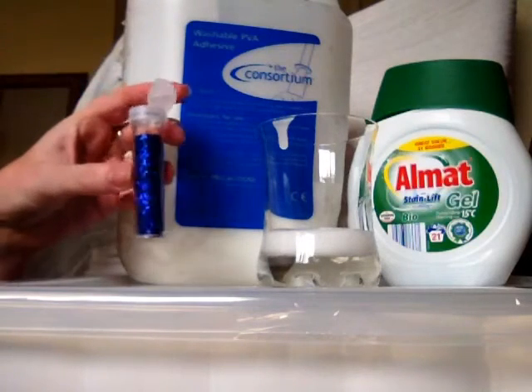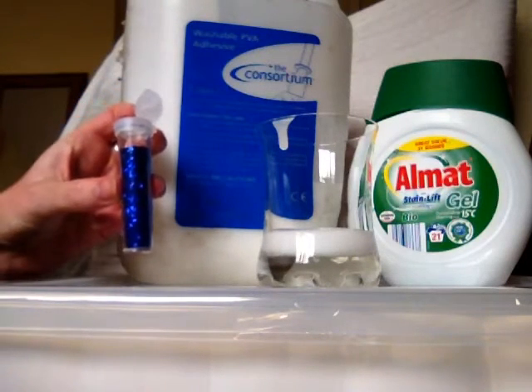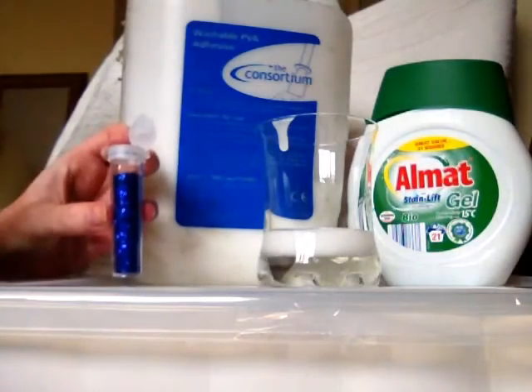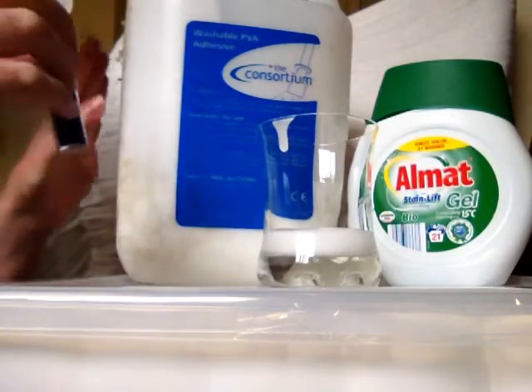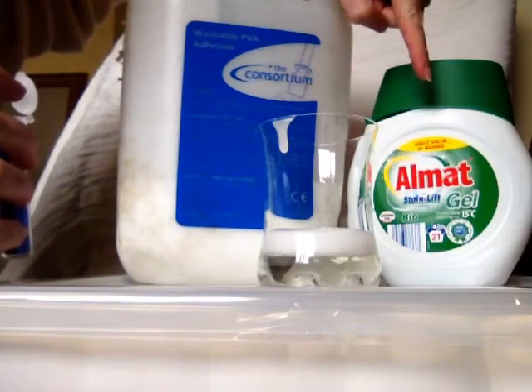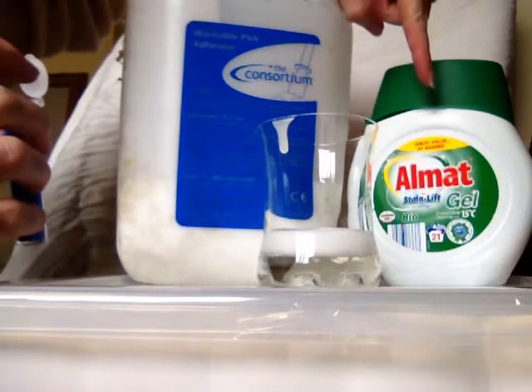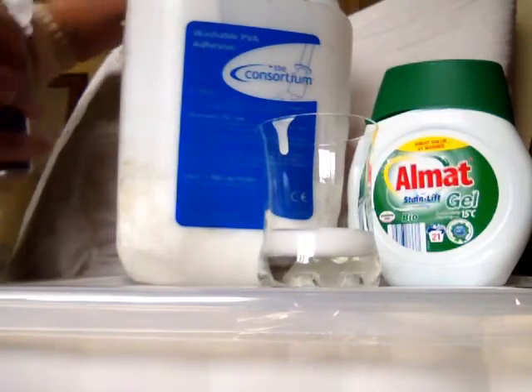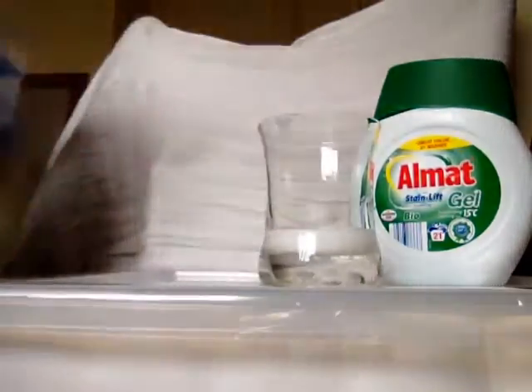I've got PVA glue, I've got some glitter, I would have some ink normally but I'm not going to do that today, and I've got some Almat laundry gel — other brands are available but only this brand, this particular green bio Almat gel, will work to do this. So I've got some PVA in the glass already.